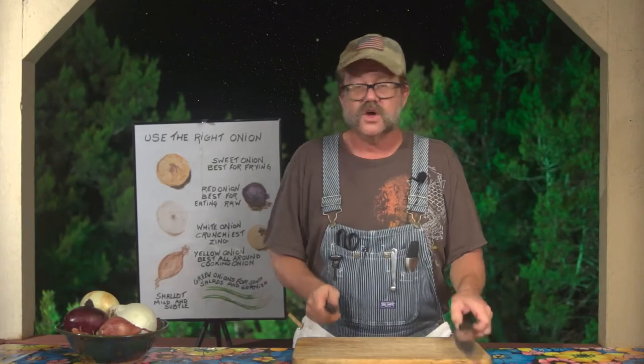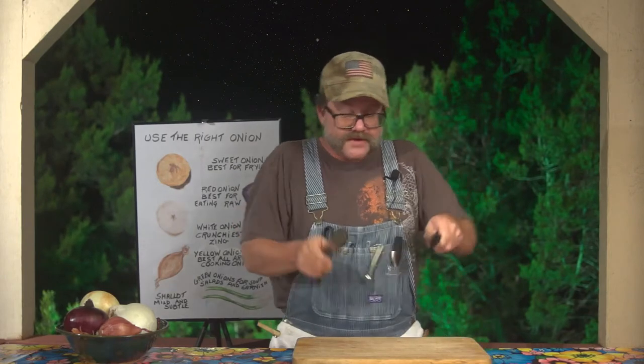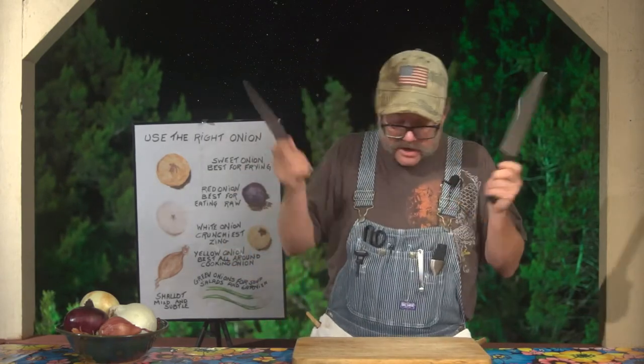I know everybody sees on television, they're all doing it real fast and real quick with vegetables flying up in the air — just stop, slow down. We are cooks, we are not chefs. So slow down, use a very sharp knife, do correct decisive cuts, do accurate cuts and you'll get the results that you want every time.